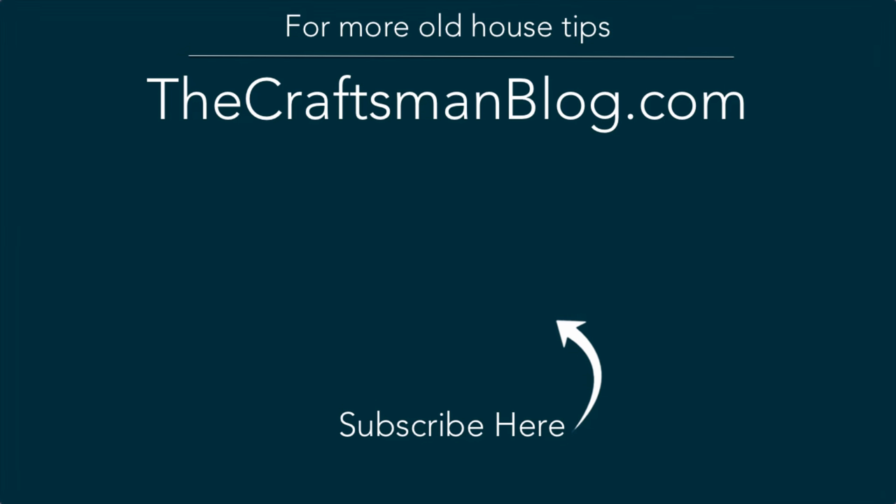If you enjoyed this video, then why don't you subscribe? Punch that button in the middle of the screen, and check out some of these other great old house videos to learn how to DIY better.